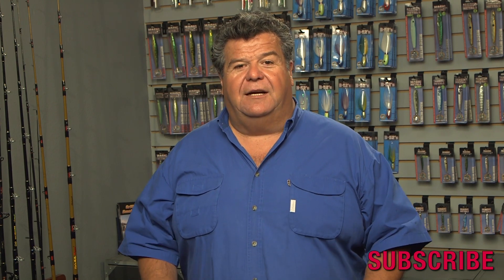I hope you enjoyed that video. I just wanted to share with you my thoughts about using spectra when you're rock fishing. I think you catch more fish with it, and that's why I wanted to share this with you. Thanks for watching today's video blog.